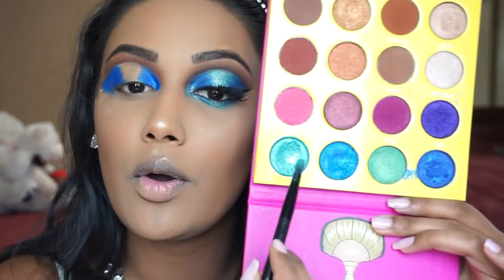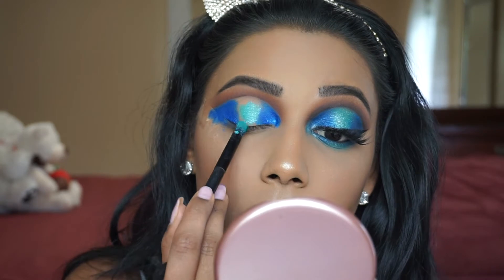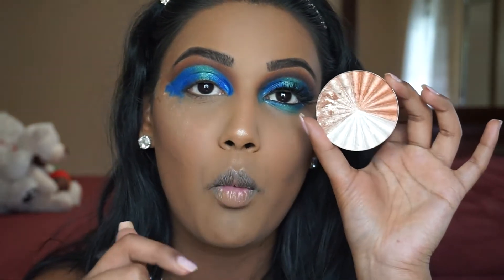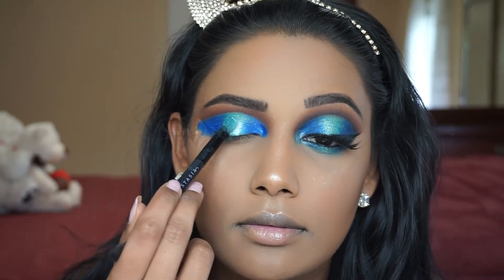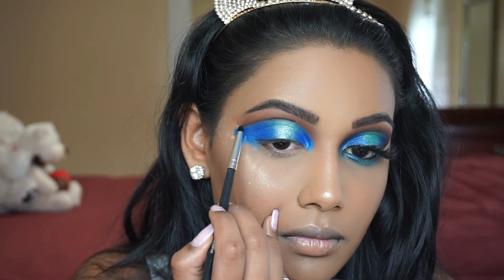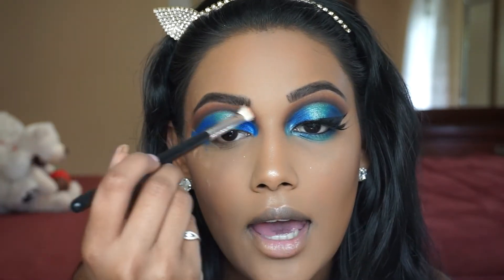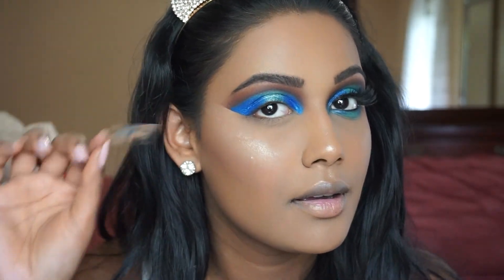For the middle of the lid, I'm going in with Zola, spraying my brush with setting spray. Now my little trick to make that middle shade pop: I'm going in with a white highlight shade and placing it right on top of that middle shade. A really important step is to go back into that black shadow with the smallest pencil brush you have and go over that crease to accentuate it more. Then taking a little bit of that transition shade to make sure everything is blended. I'm going to take off this tape and you have that nice clean line — all that mess is on the tape and not on your face.